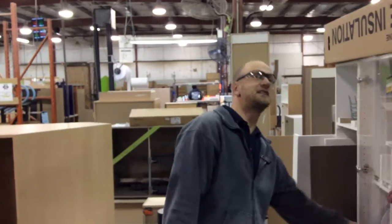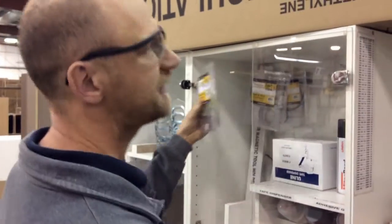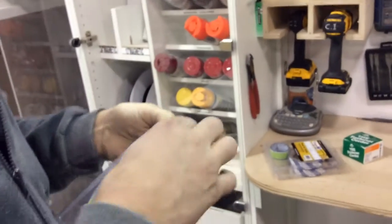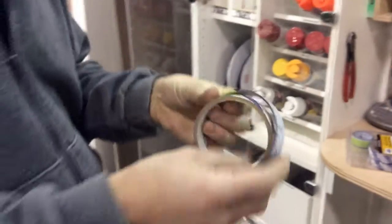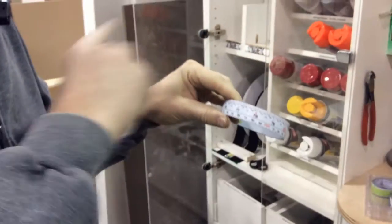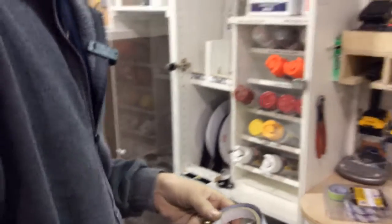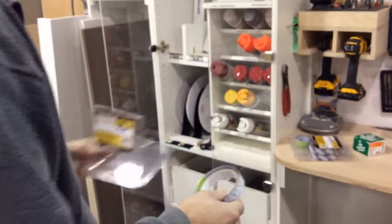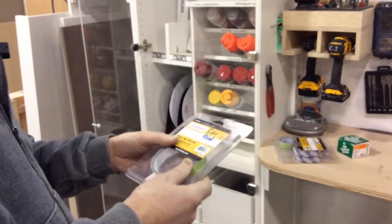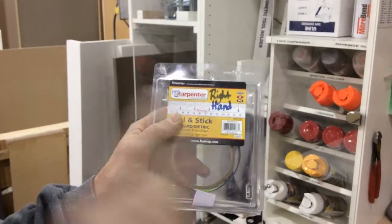Alright, so it's Kevin here from the CI team. This morning I needed to get some peel-and-stick tape for an employee, and of course these things are double-sided. So we've got the measuring tape going from right to left and left to right depending on which way you flip it. Some of these have already been used for one side, and the confusing part is when we come back — what side do we have left? Is it going right to left or left to right?